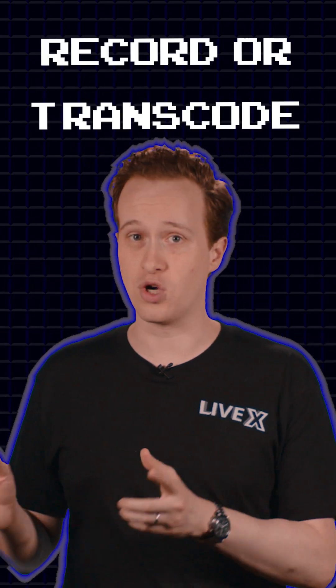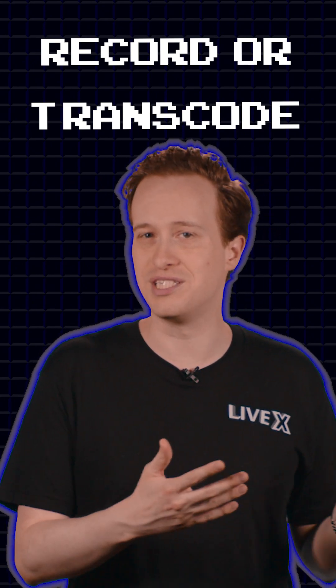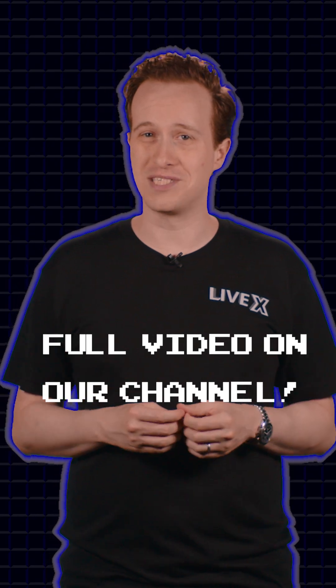So you can record in ProRes or transcode your footage into ProRes or a similar codec before editing. Gordon, I hope this helps.